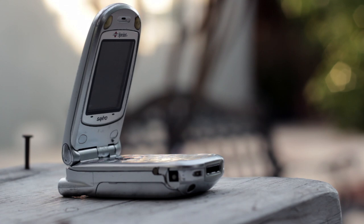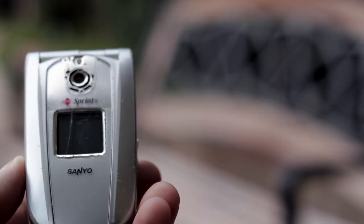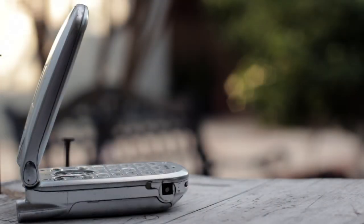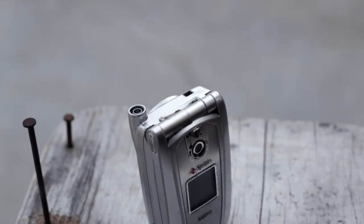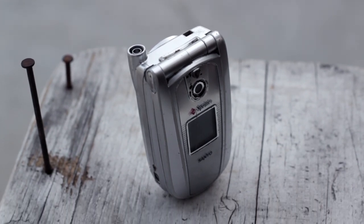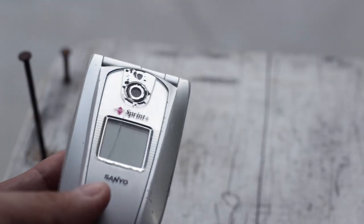The phone is rocking a display of 120x144 resolution, and thankfully it's a color display. The camera's resolution is 352x288, and the standby time is roughly 257 hours, which is actually very, very good. It's crazy to think that back in the day, phones weren't so much about specs, but rather what they could do and how thin and small they could be. The smaller the phone, the more expensive it would be.